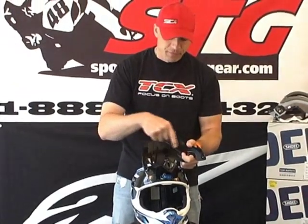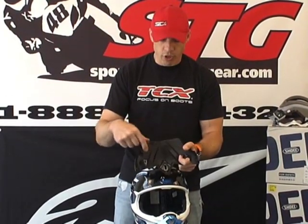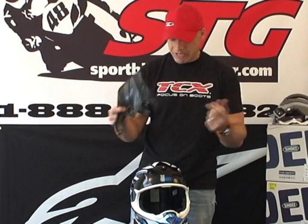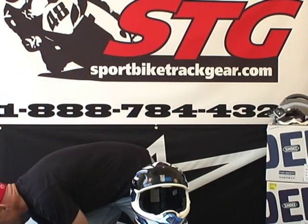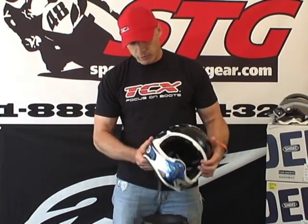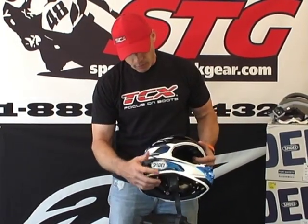The helmet also comes with an anti-glare sticker that you can put underneath the visor peak. If you're inclined to do that, it's included and easy to install. Let's put this to the side and give you a look at some of the additional venting on the helmet.